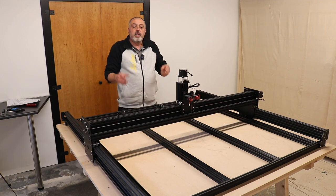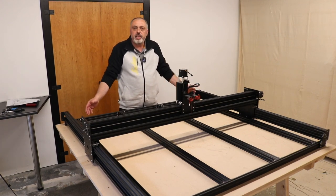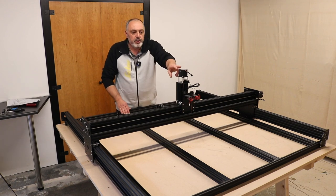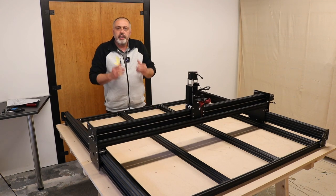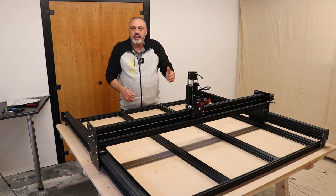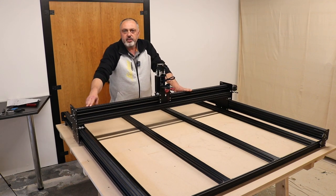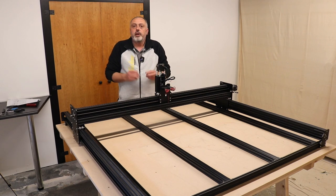With all four end plates in place, I do the binding check — moving the carriage all the way to the back, loosening the screws on both sides into the front extrusion, sliding the carriage forward, then tightening, repeating on the back, to ensure the carriage slides without any binding. The next step is installing the lead screws into both Y-axis ends and adding the two stepper motors. Since the process is identical to the X-Gantry assembly, I won't repeat it on camera.